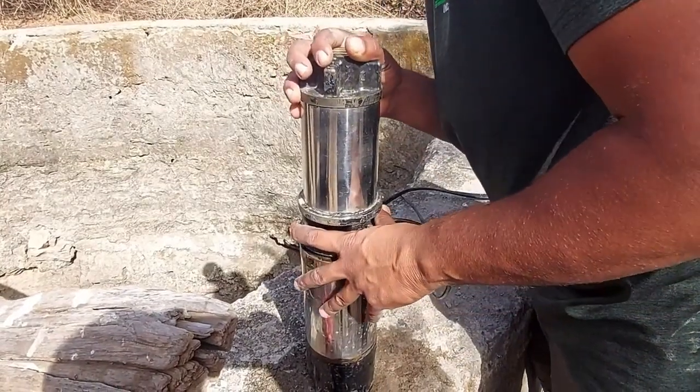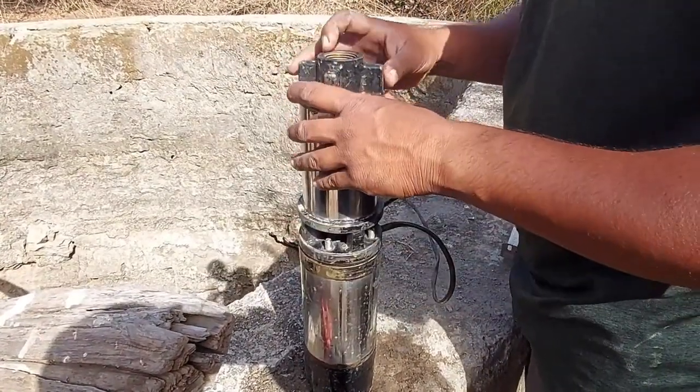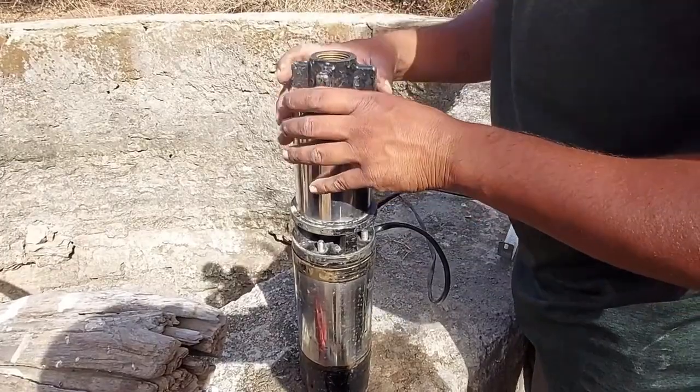Motor rotation must be clockwise. Make sure before installation that the motor direction is clockwise.